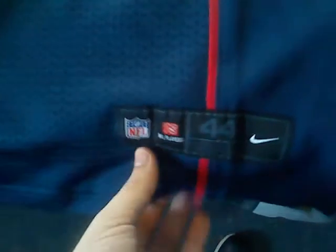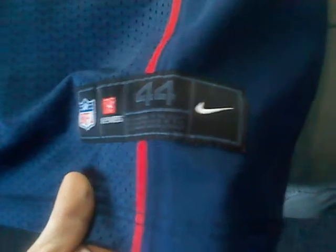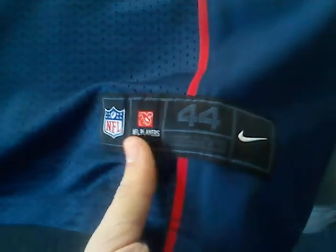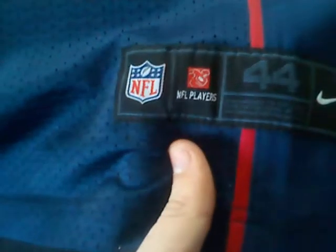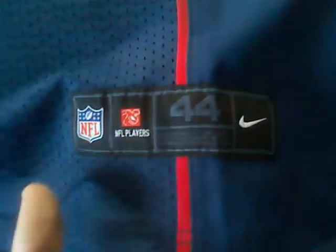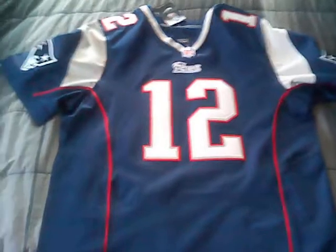The quality is totally different — the mesh is so thick, it's really really nice. The only downside of this jersey is the jock tag. The jock tag is supposed to be grey with a reflecting kind of shine to it, but as you can see this one's black. But who can really tell — people don't really look at the jock tag when they look at a jersey.